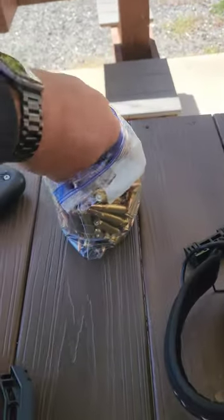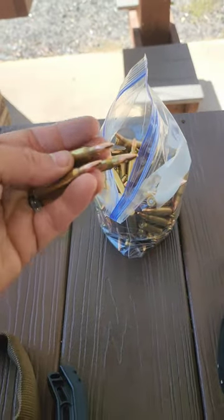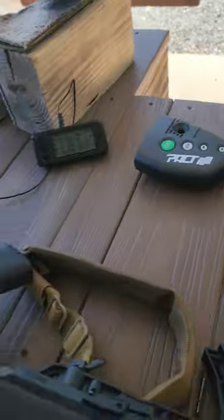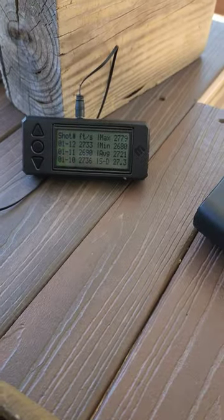I have started loading 5.56, so I wanted to test the rounds I've done — 55 grain, 16-inch barrel. These aren't loaded super hot, but they're not loaded super slow either.